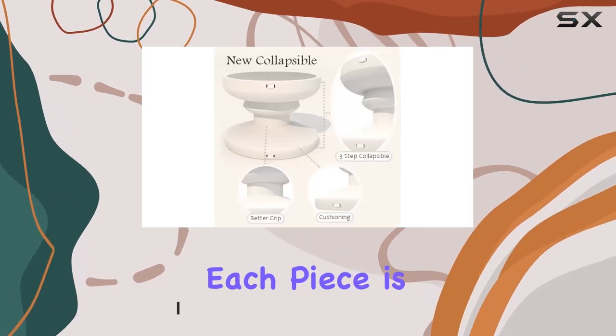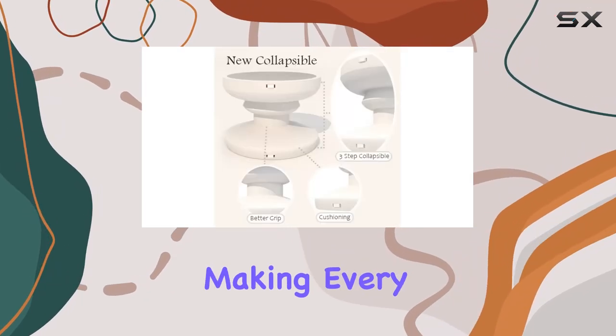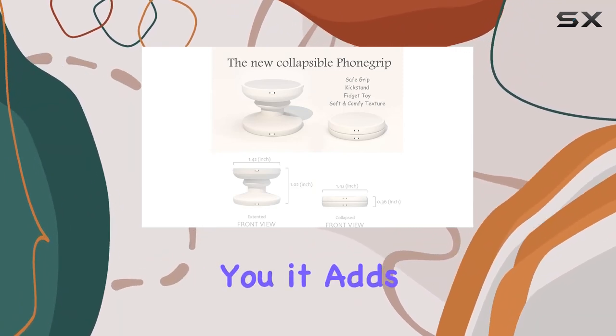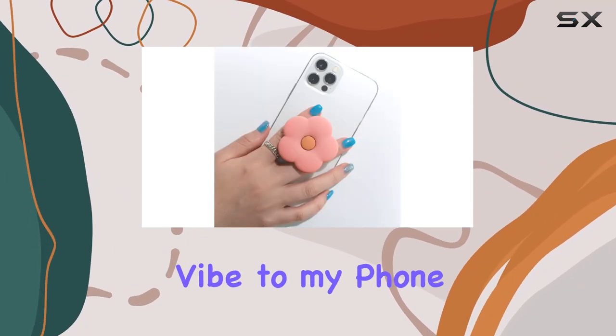...the unique design. Each piece is made from natural forming stone, making every grip stand one of a kind. I've got the pink daisy variant and let me tell you, it adds a cool and shiny vibe to my phone.